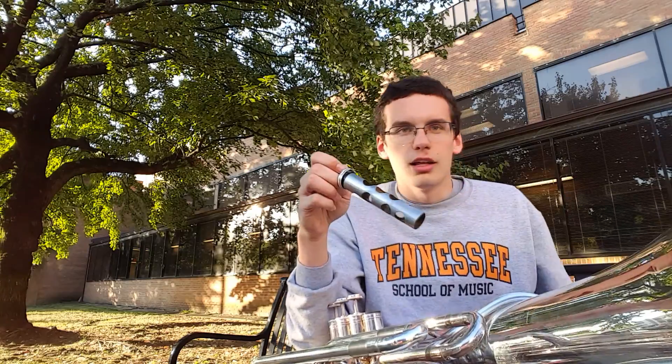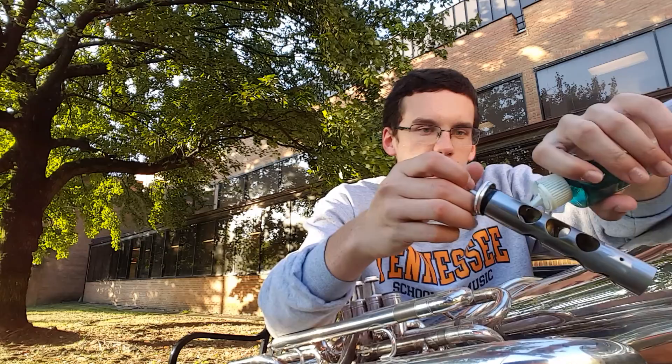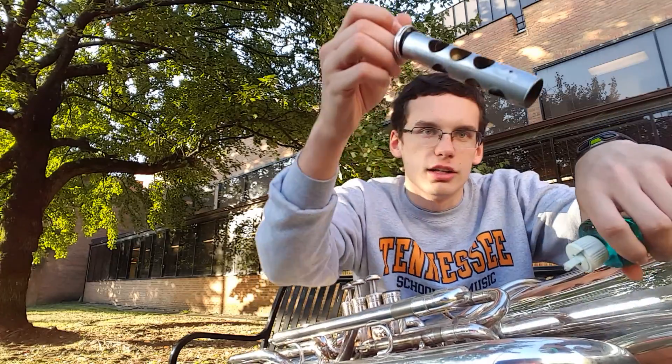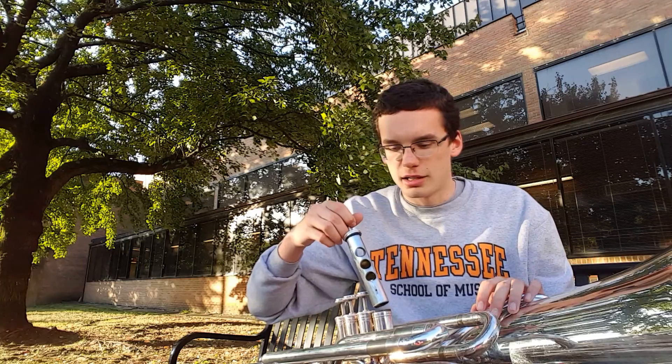Then you take your valve oil of choice — I go with Blue Juice — and just apply generously. I like to spin the valve as I drop the oil on, and it's gonna run down. You can see it dripping off there, so this is nice and oiled up now.